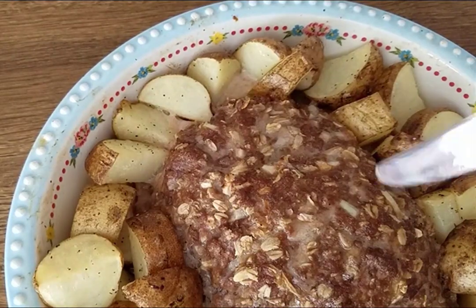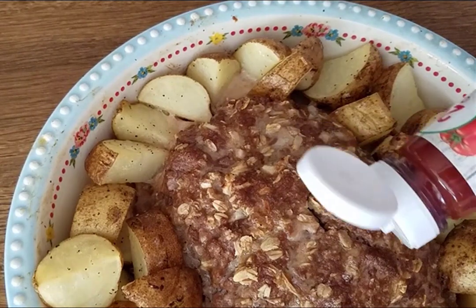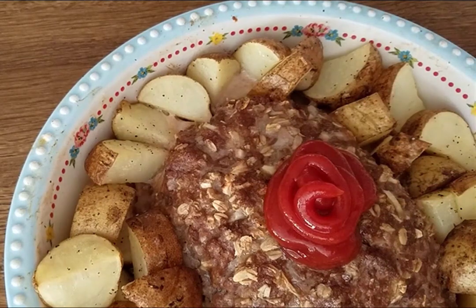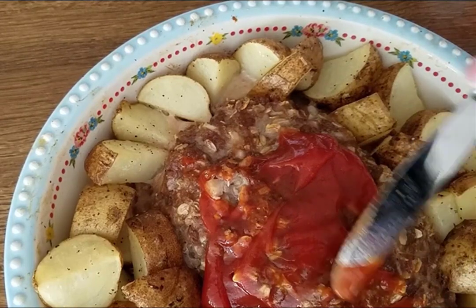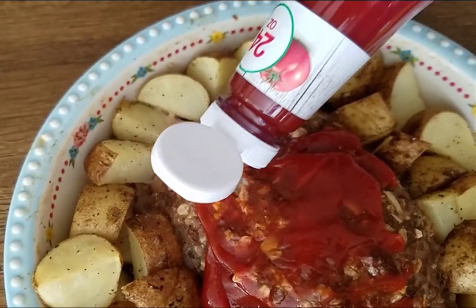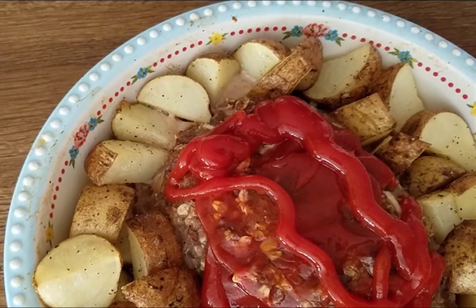It's been in the oven for an hour, so I'm just going to cut and see if it looks done — and it does. Now I'm going to add on some ketchup. I'm just squeezing some on there, so I'm not really measuring. I'm just going to cover it with some ketchup, and then I'll pop it back in the oven for 10 more minutes.